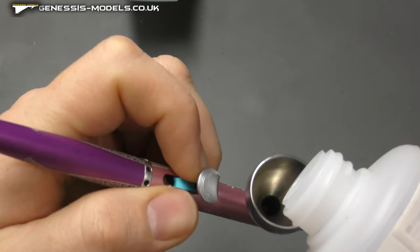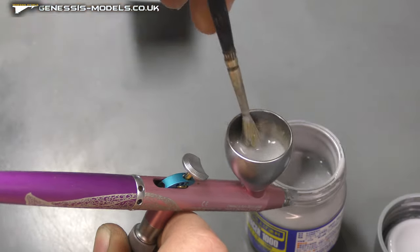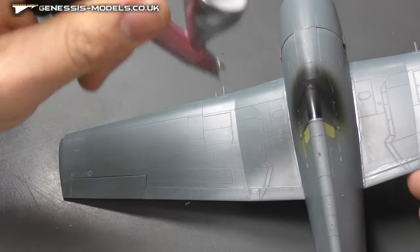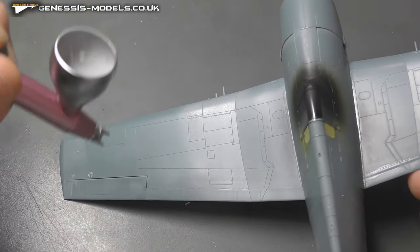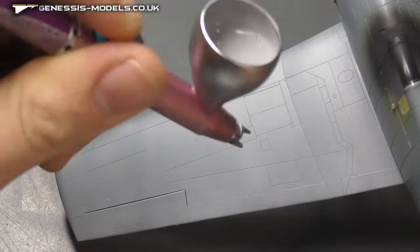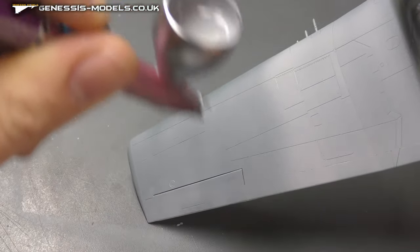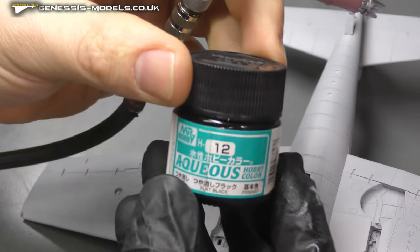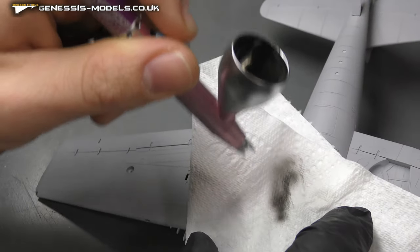Spraying black on the canopy interior to show what you'll see inside. Coming up to priming now — a 50/50 mix of Mr. Surfacer 1000 with their thinners. Start with a light misty coat to get the sticking process going, then do about two or three coats of a normal coat — it should look wet going down, but not dripping or pooling.